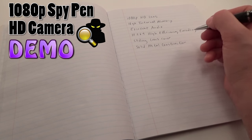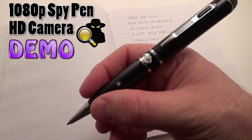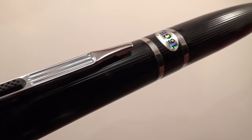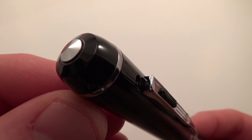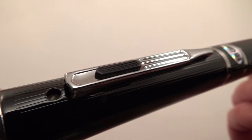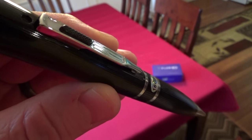My fellow spy gadget enthusiasts, here it is — this is the best spy pen on the market right now. I have tested dozens of spy cameras over the years and this new model climbs to the top and leaves all other contenders behind. And I'm going to show you why, not just tell you.